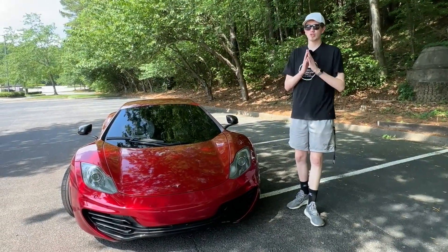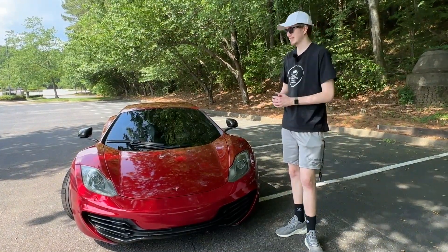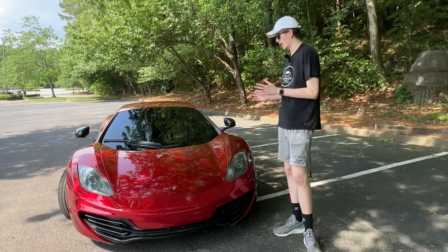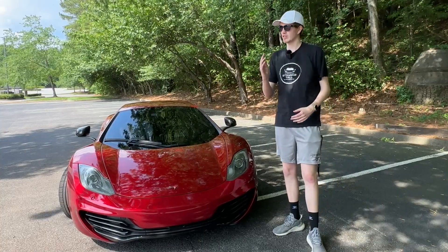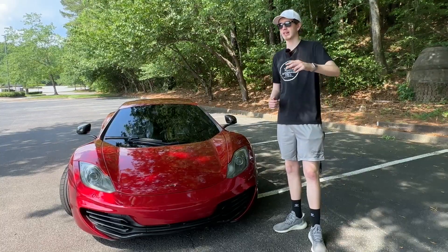Thank you all so much for watching — it truly means a lot that you checked it out today. This car was an absolute blast, probably one of the most crazy cars I've ever driven. I'm truly grateful we were able to get one of these on the channel. If you own one of these or know much about them, comment down below and let me know what you think. Until the next video, I'll see you guys — peace out.